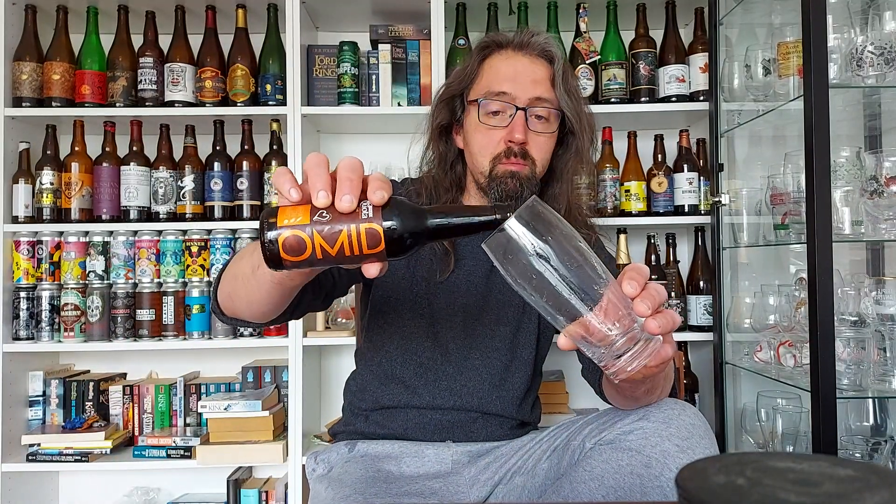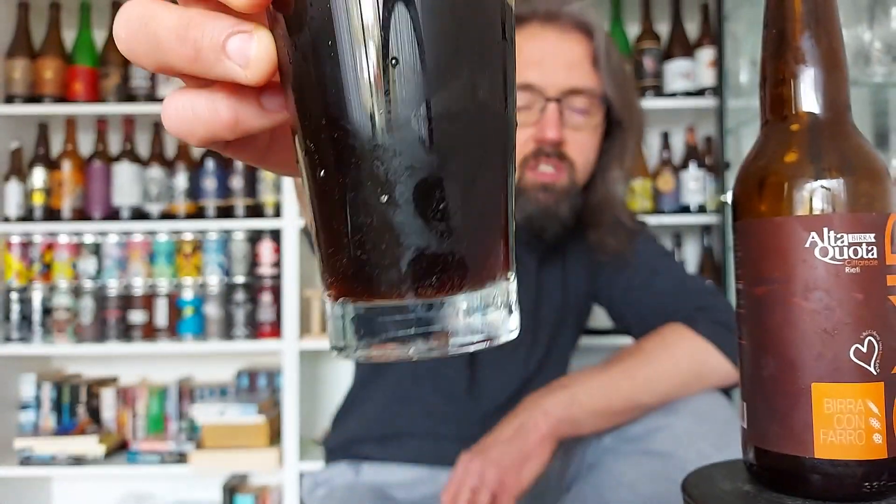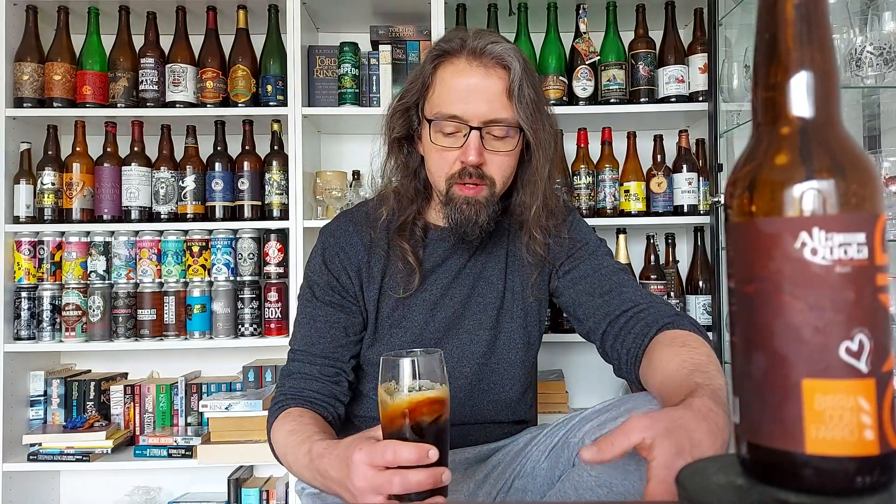Let's see how this pours. It pours like a bock — it has the color of a bock, that dark transparency of a bock. Very dark brown; you might see it as black but I can definitely see some light going through. It really has the appearance of a bock beer, maybe like a double bock. The ABV is 7.2%, so it's in the range of a double bock.